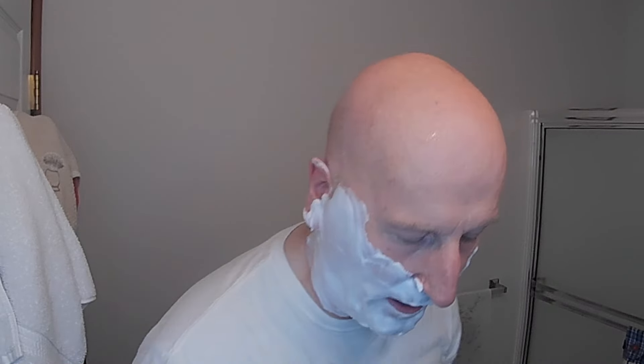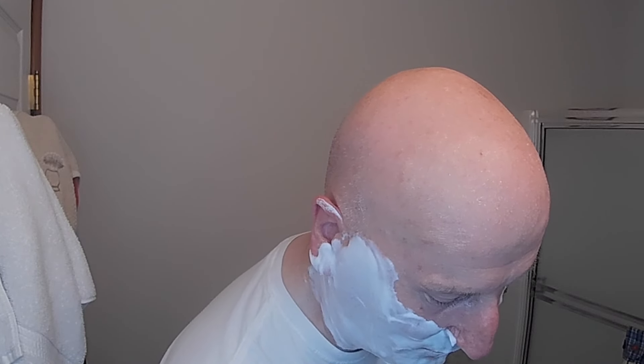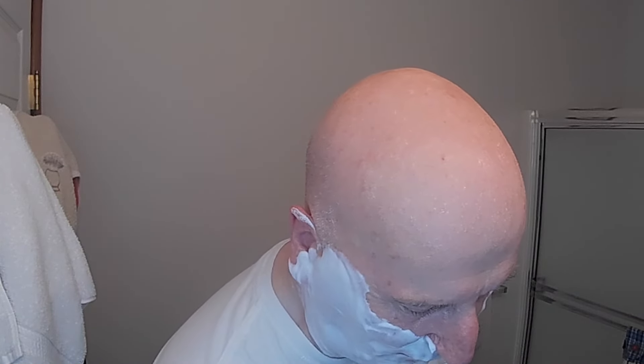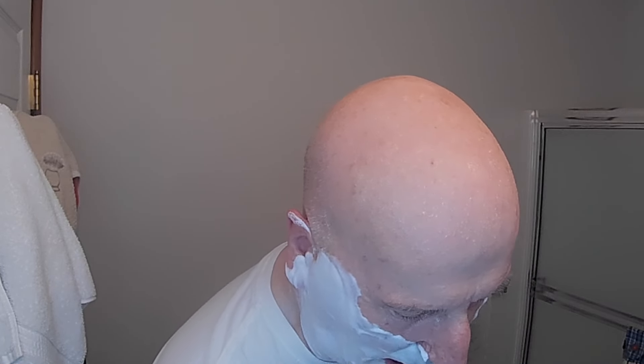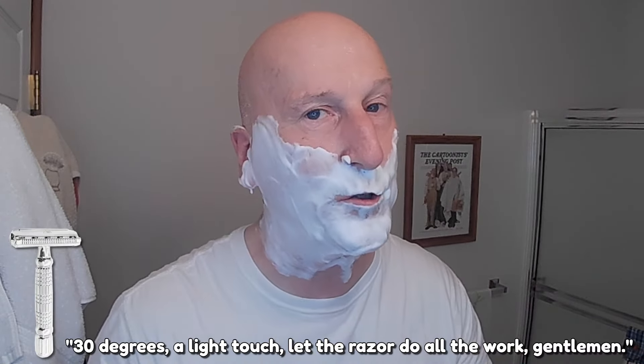We went through a little bit of a discussion there in loading the blade. Wanted to show you how nicely this lather has held up — very, very stable. It hasn't broken down at all. So we're going to go ahead and heat this up under some hot water. Again, two days worth of beard growth. Let's see how this does. Now my previous shave with the final shave soap, I only had one day's worth of beard growth. Maybe not a really fair apples-to-apples comparison, but let's see how this does with the tallow formula.